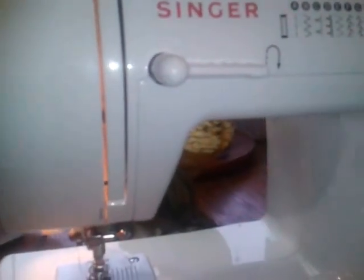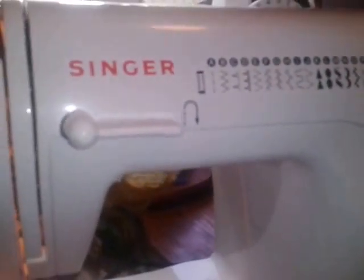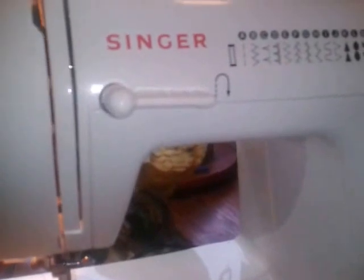Clay bought me this machine — oh my goodness — probably about a year or so ago for my birthday or something, or he might have just bought it because he knows I like to sew. I'm enjoying it, but it's been a while since I've sewn. I sewed a little bit when I first got it, and I think we just got caught up with the farm — everything was new.